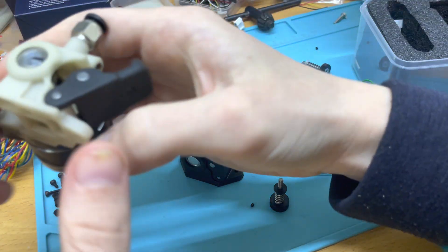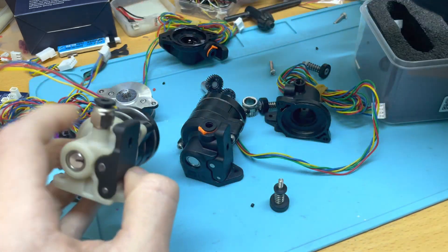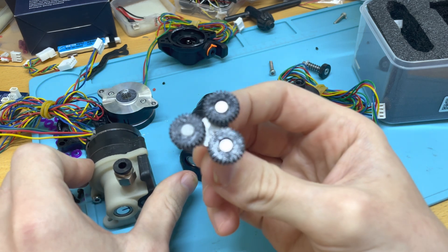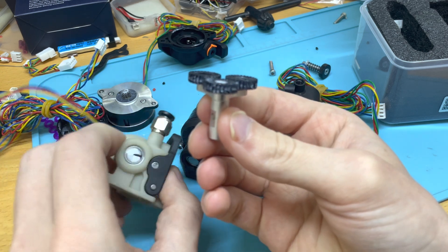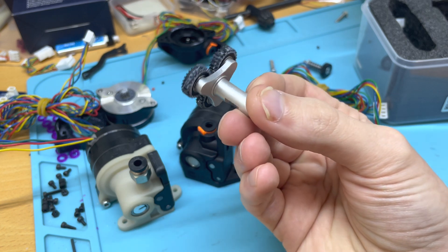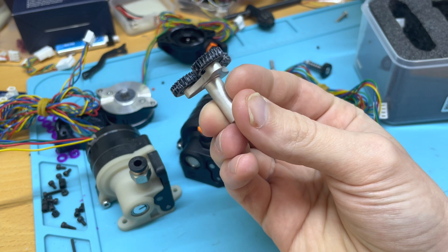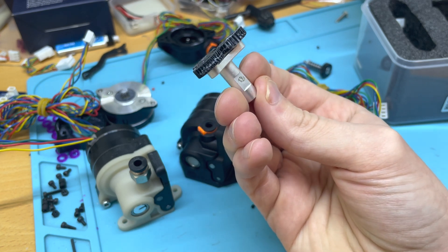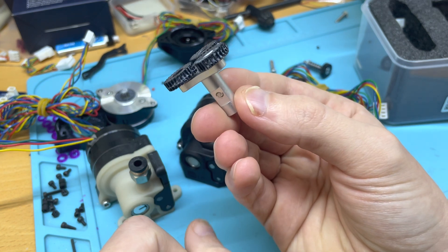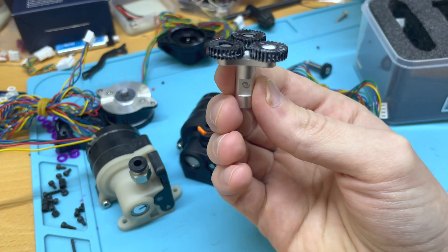One last detail — it probably doesn't matter to most people but it matters to me. The shaft on the previous one was raw CNC aluminum; it holds the planetary gears. On the LDO version they went the extra mile and had it anodized. Since the gear is stainless, that means it will limit oxidation and galvanic corrosion between those two dissimilar metals, so this will last very long and remain stable in the long term.